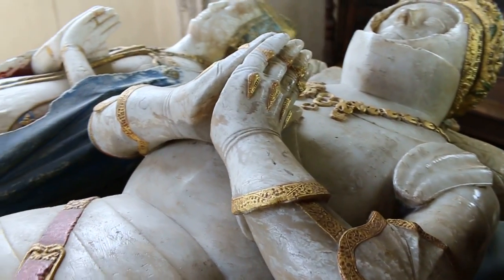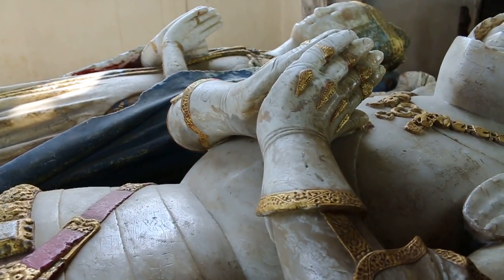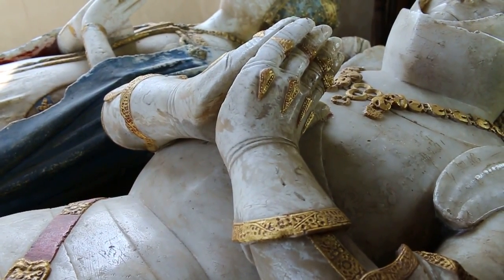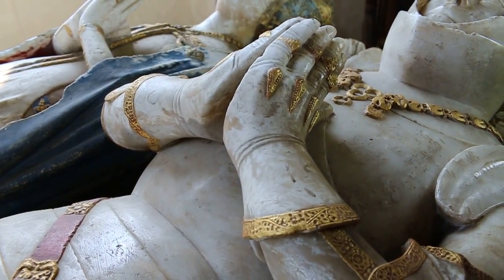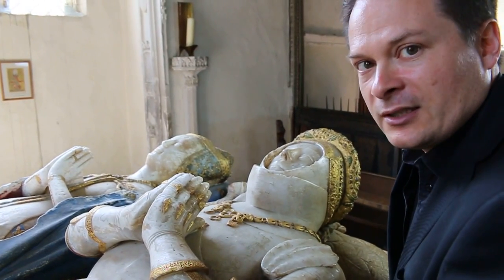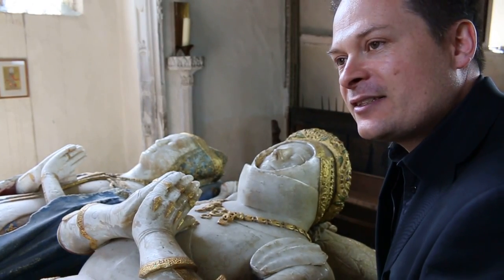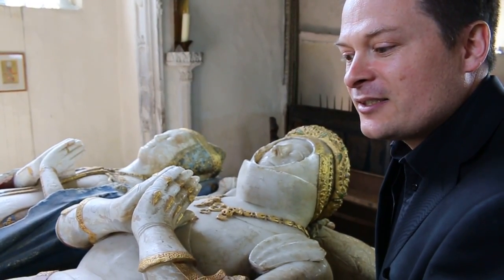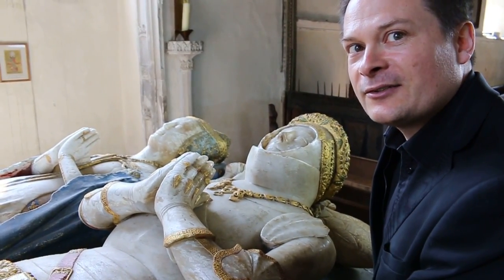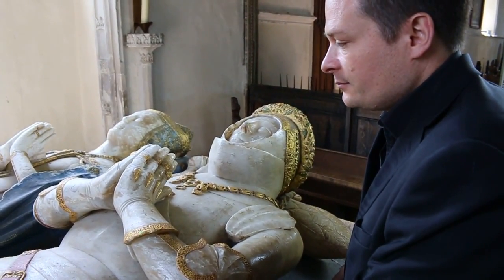We know from the documents that by this period, everybody understood that English gauntlets in particular were somehow distinctive. There's a purchase record in the wardrobe of the Duke of Burgundy, Philip the Good, that refers to him buying a pair of gauntlets 'à la façon d'Angleterre' — in the English fashion. That's a continental, Burgundian person saying: I recognize that these gauntlets I am buying are somehow distinctively English. And I think that's very tantalizing.